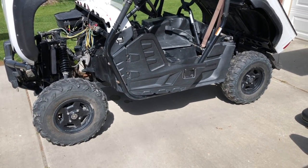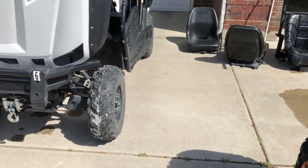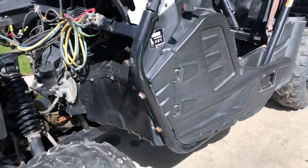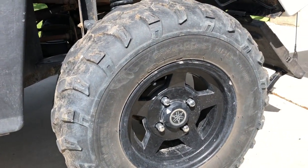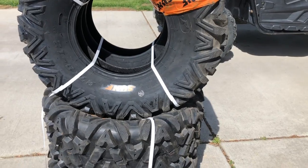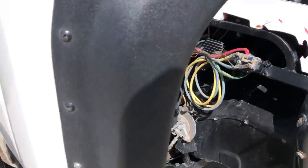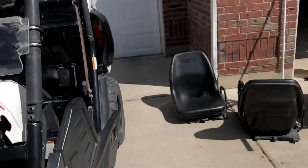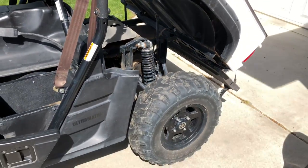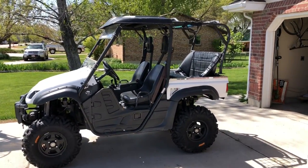We're gonna take these tires off and put the new ones on. These new tires are two inches taller and one inch wider than the factory ones. Factory Rhino tires are 25x8x12 on the front and 25x10x12 on the backs. We're changing them to 27x9x12 front and 27x11x12 for the backs. That should give me a little more clearance. I do have a lift on this - you can see the space for the front lift and the spacer for the back lift. With that lift and a couple more inches on the tire height, it should give me some good clearance.